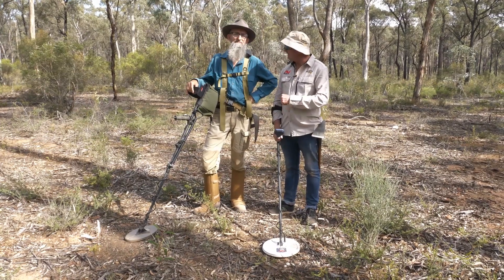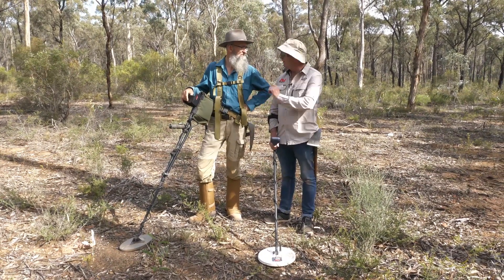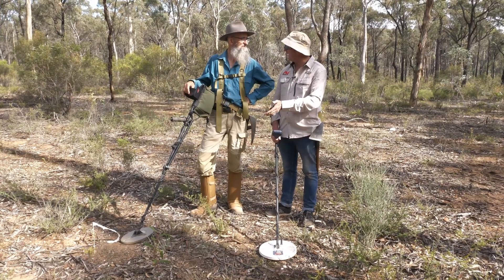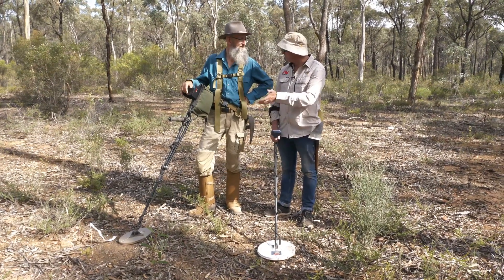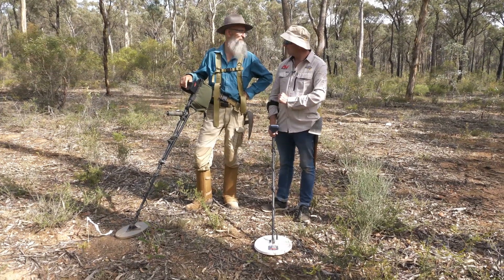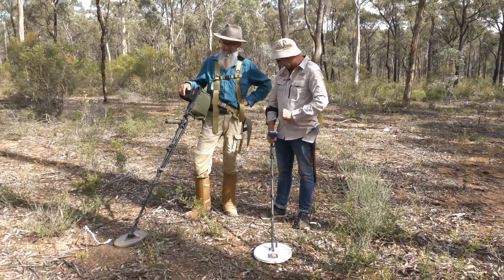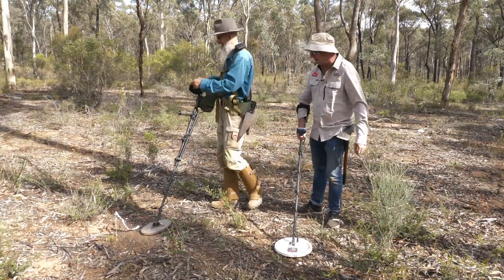We're going to compare again the difference between the two machines on targets that are in situ. And I think that's the only way really to test — in the ground before it's been disturbed. There's no ifs, buts or maybes, this is just how it is. Let's have a listen and see what you've got on your first one here, Andrew.